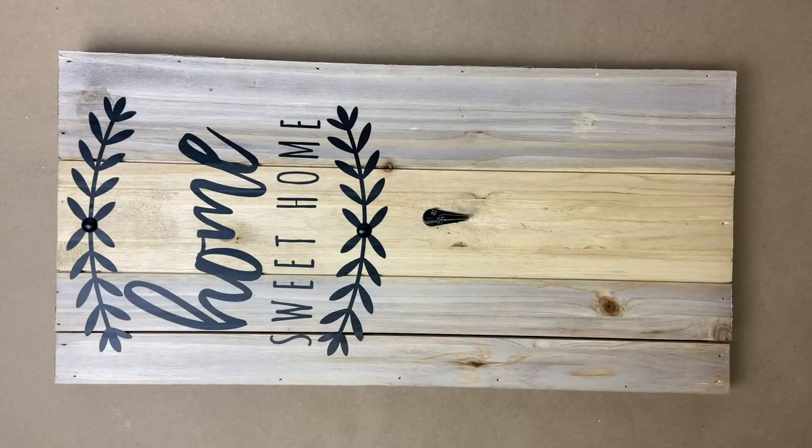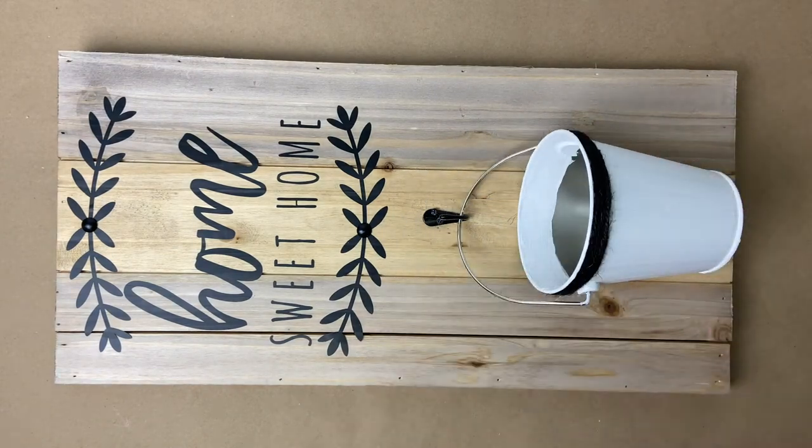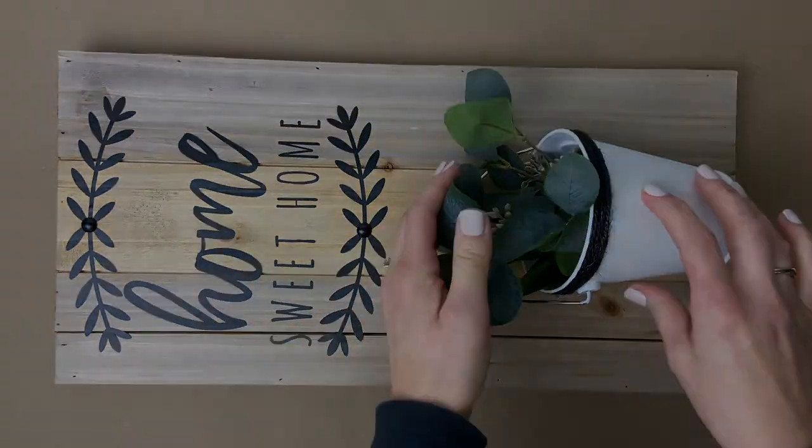Our final step is to assemble the entire project. We get to hang the pail we just created on the black hook on the board, and then you'll take your flower bush, bend the bottom to make it fit a little better, and insert it into the bucket. For a complete list of the materials used in this project you can go to craftstrec.com and go to our projects page. We'll also have everything linked so if you want to get all the supplies to make this cute little project, it will all be linked on that projects page.